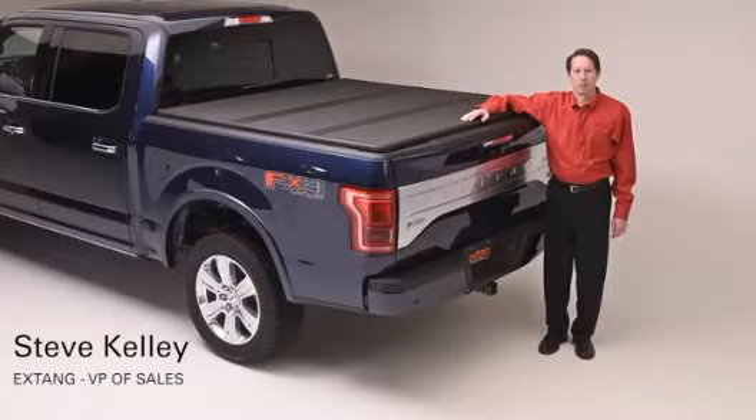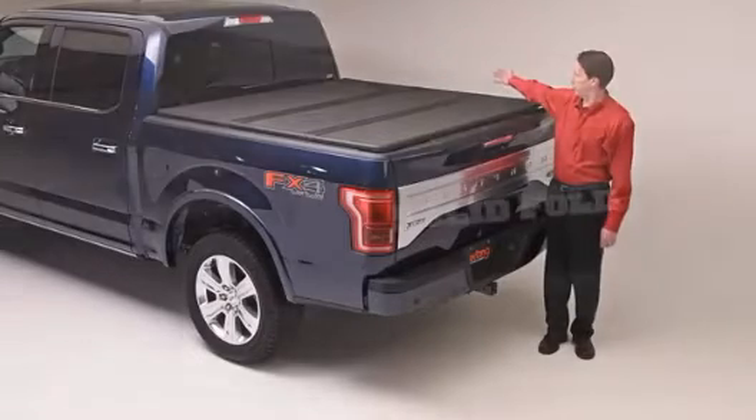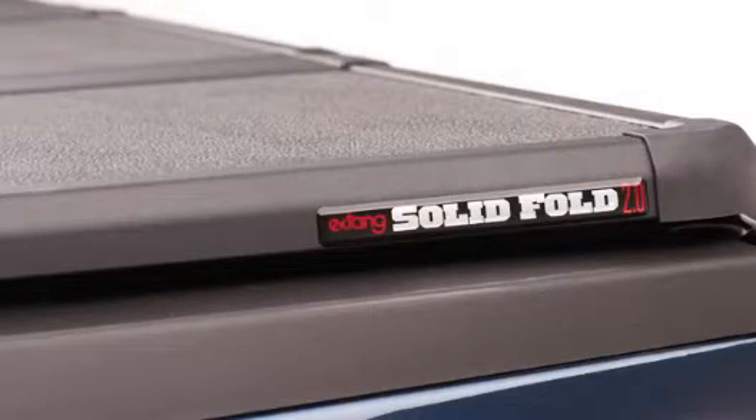Hi, I'm Steve Kelly, Vice President of Sales with Extang Corporation, and I'd like to tell you about our most exciting new tonneau cover, the Extang Solid Fold 2.0 Hard Folding Truck Bed Cover.